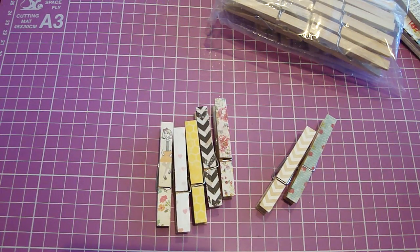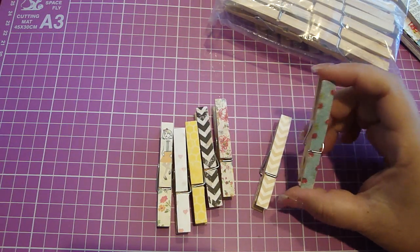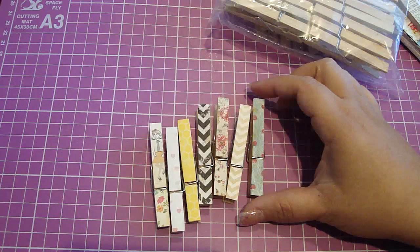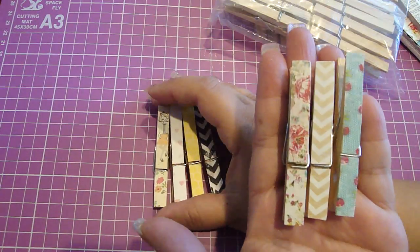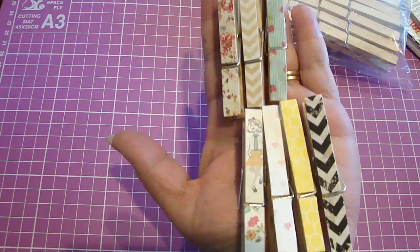Hi everyone. In this video I'm just going to share with you that you can create your own custom clothespins using your design paper. Here are a few samples of some that I created here. They're really adorable. There are so many beautiful design papers out there, and you can customize your own.